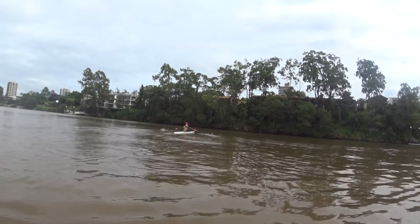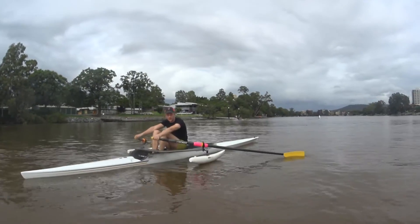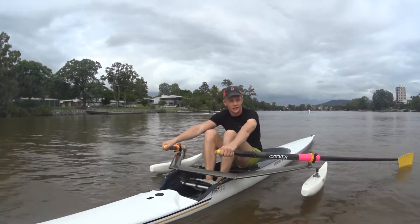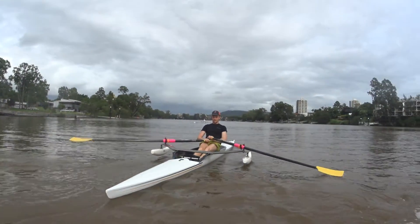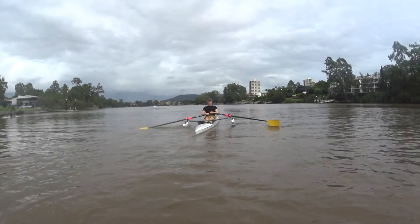Squared blades in the water — feel them. Blades in the water, feel them enter. Now just nice and relaxed, straight through — push, lean, pull. Push, lean, pull. Yeah, that's good.